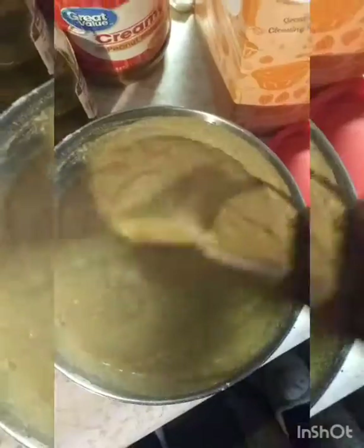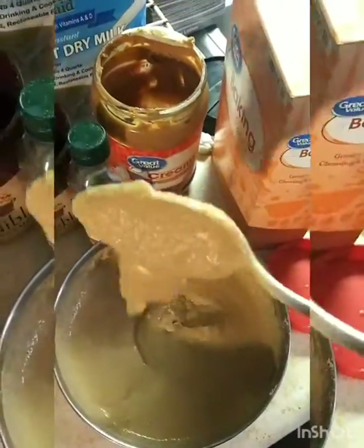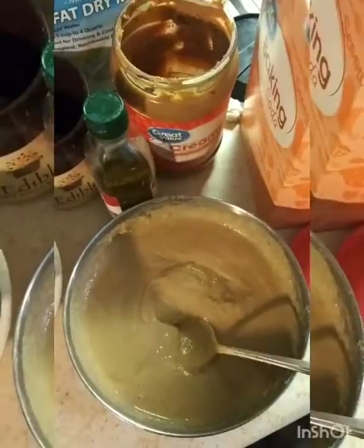I'm just gonna whip it up real quick — I actually do have a spoon right here. So I'm mixing, but it's pretty watery. This is not how I want my pancakes — it's not supposed to be that watery — so I'm just going to add a little more flour. I ended up getting it nice and thick after adding more flour and more peanut butter. I prefer to use crunchy peanut butter but didn't have any, so I had to use creamy. So sad, heartbreaking.